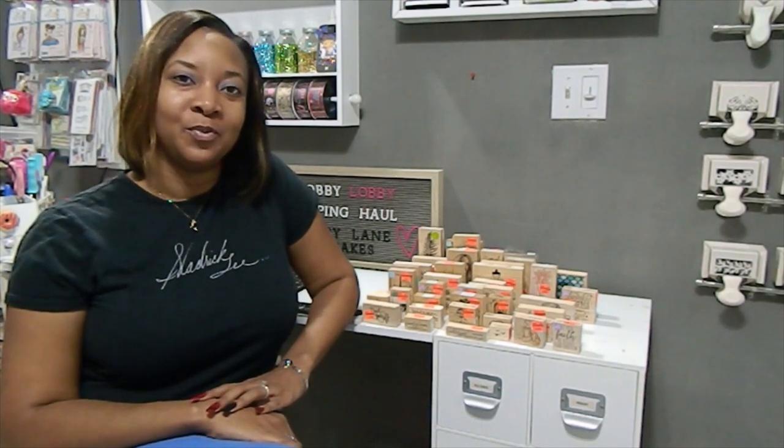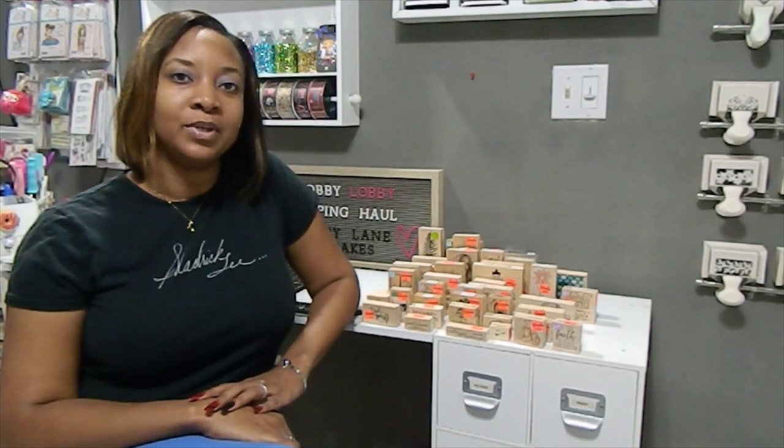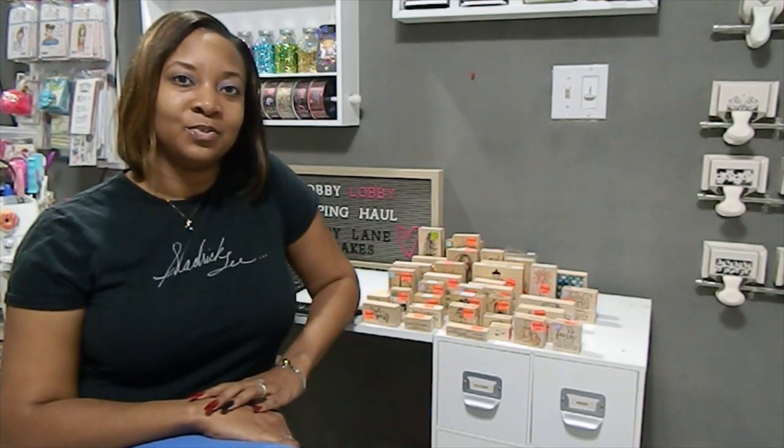Hi everyone! I am back for round two of my Hobby Lobby clearance haul. Thank you so much for clicking on my second part of this video. In this video I'm going to share with you my wood block stamps as well as the clear rubber stamps that I picked up from Hobby Lobby. Thank you again for your continued support here on YouTube and I hope you enjoy what I'm about to share.